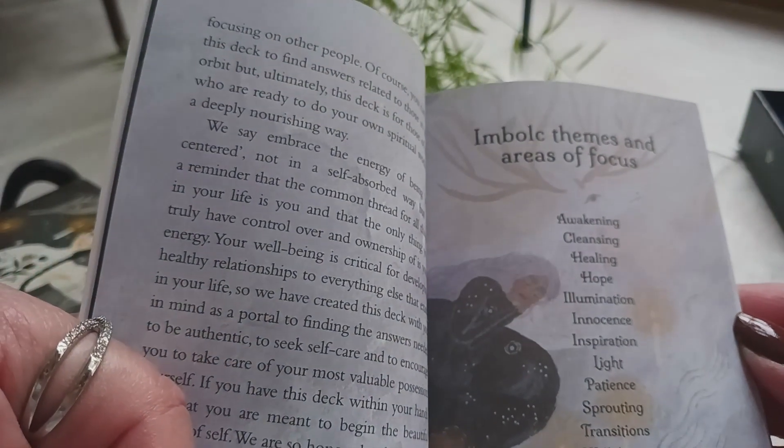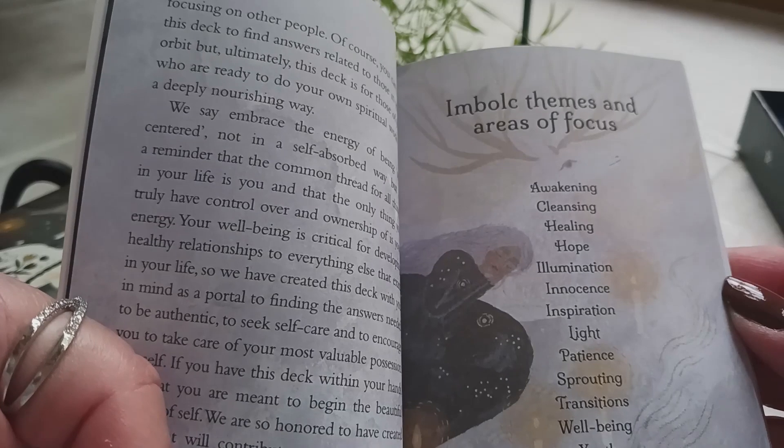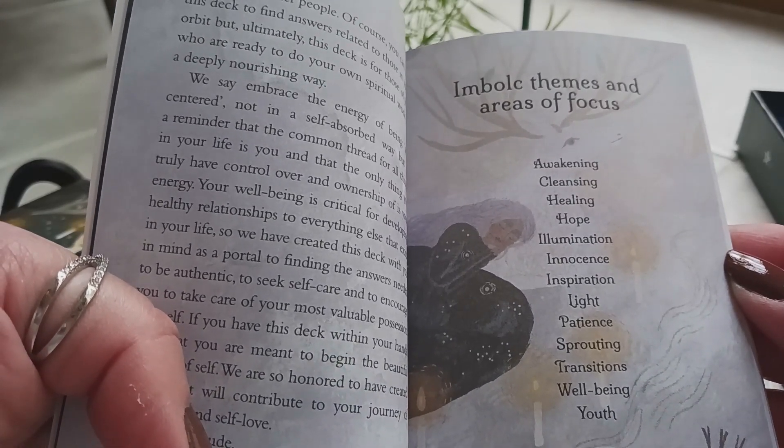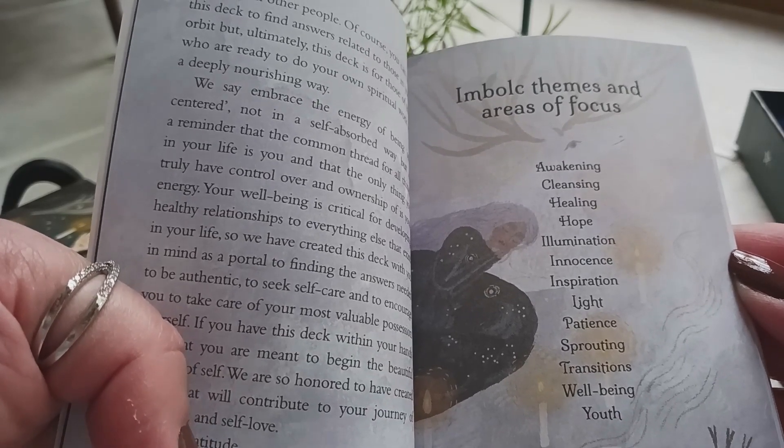This section gives you the themes of the deck and areas of focus: awakening, cleansing, healing, hope, illumination, innocence, inspiration, light, patience, sprouting, transitions, well-being, and youth.